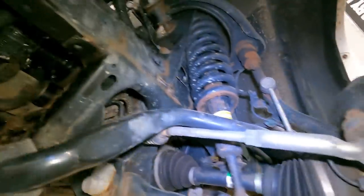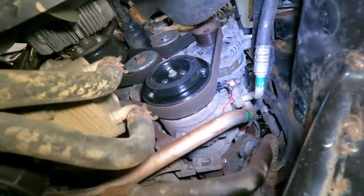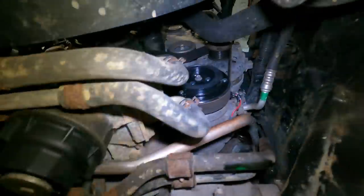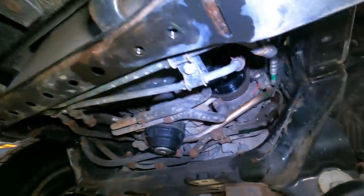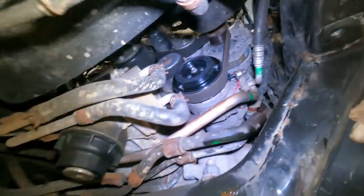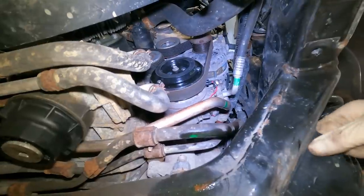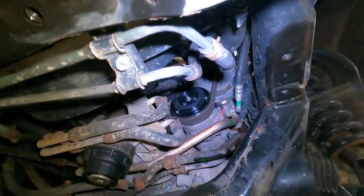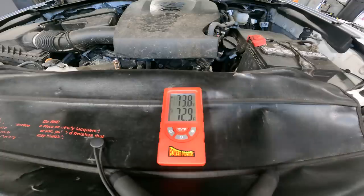Everything is in except the sway bars and all the stuff I had to remove to gain access to the compressor. The belt is on, our connection is made, our lines are on and tight. I still have a little mounting bracket here to put on. We're going to charge the system and make sure it works before we put all this stuff back together. The system is R1234yf - we're going to put the AC system under vacuum and give it a proper charge. We're also going to brake-clean the dye that came out of the line.